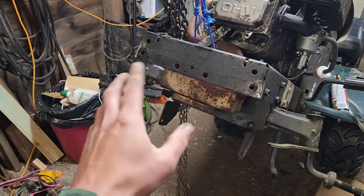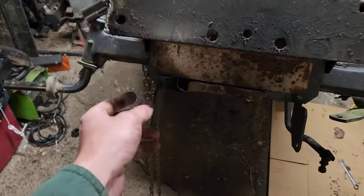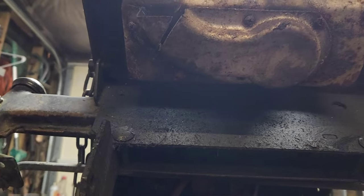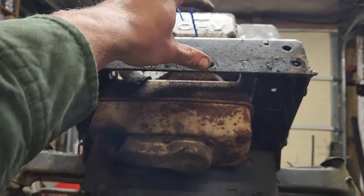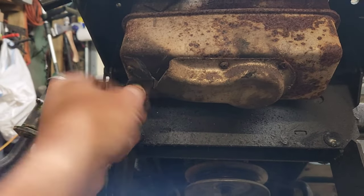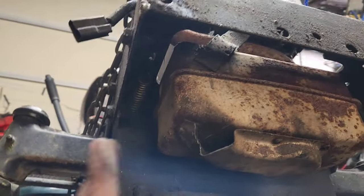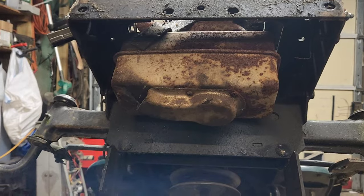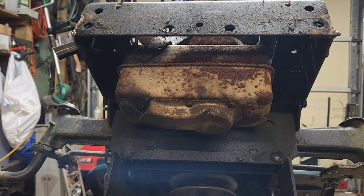This is one of those mods you don't think about until after you fry a few winches on the front of your machine. What I've done is cut the exhaust because stock it shoots right underneath where a winch would be mounted. By cutting it there I can snap this off — it's still extremely hot — and now it'll shoot out the side at an angle while still maintaining the integrity of the muffler. Just a helpful tip to save you a few hundred bucks worth of roasted winches — I learned that one the hard way.